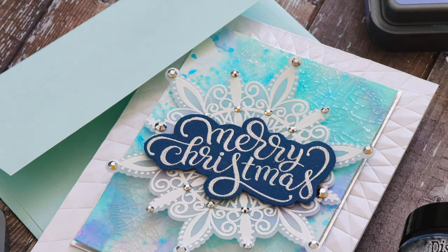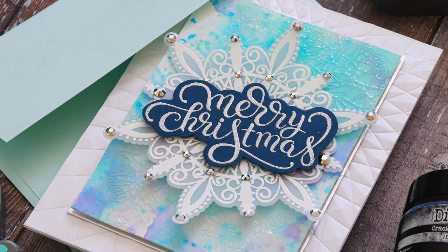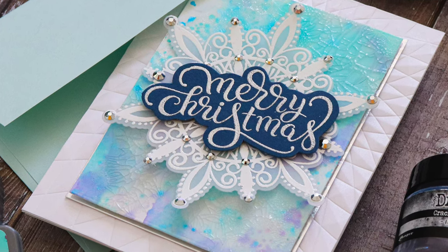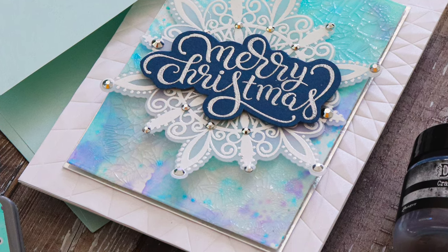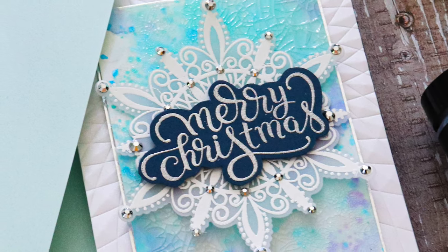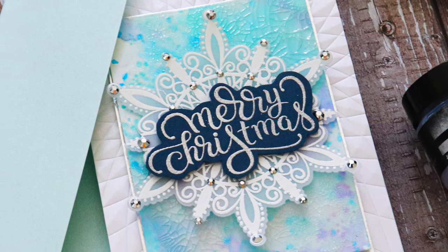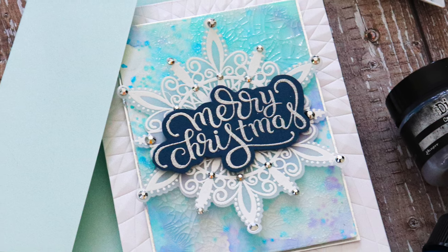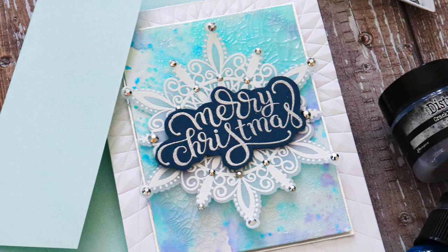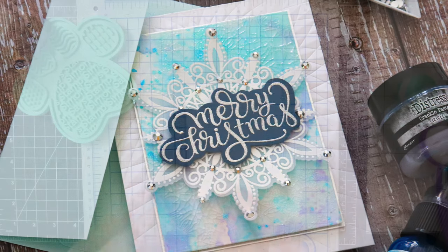This stamp set is really unique because the snowflakes are huge and they fill up a card beautifully. One of the stamps in particular even has a space where you could stamp a sentiment in the middle of a little banner. I'm going to be using this stamp set today and the coordinating dies to create a very icy snowflake card. I was really inspired by Tim Holtz's YouTube Live where he showcased the new Icicle Crackle Paste — I really wanted to create an icy effect behind my snowflake.